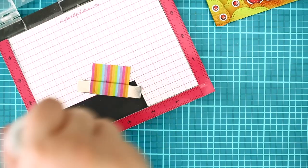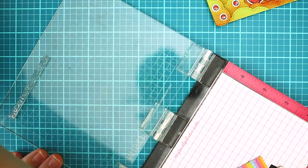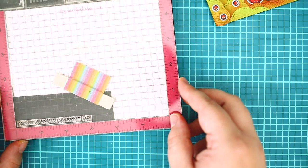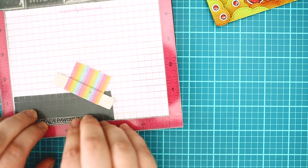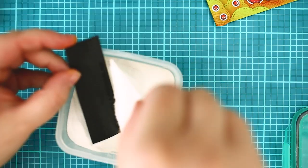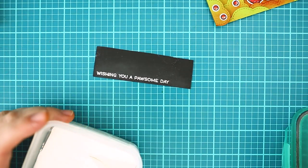As a last step I have stamped the 'Wishing You a Pawsome Day' sentiment from the Meow You Do stamp set with watermark ink and created a heat embossing on it with white embossing powder.